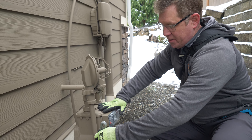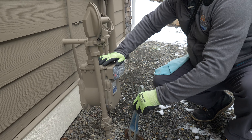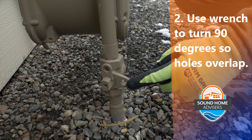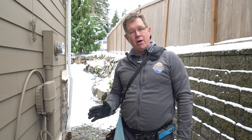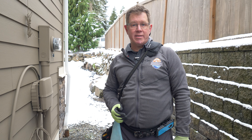You would simply turn this wrench down 90 degrees — we're not going to turn this one off — but you would turn it down 90 degrees until this hole lines up with this hole, and that would completely turn the gas off to the house. Again, you'd only turn this gas meter off in case of an emergency, and then you'd want to contact your local gas provider to help you locate where the leak is coming from.